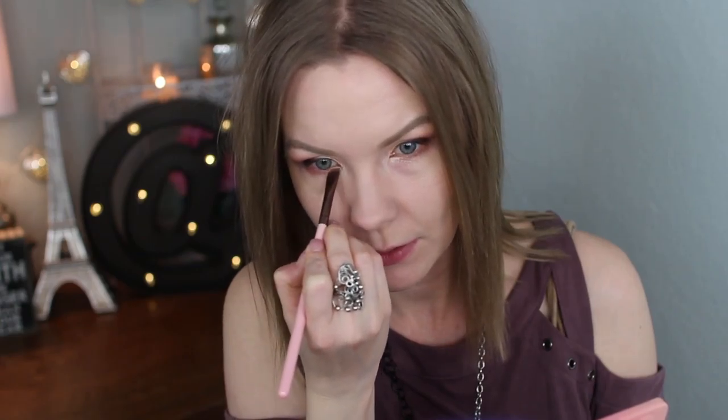For my lower lash line I'm going to get some of Candied Yum on a Luxe 221 flat definer brush and just apply that. These are just so nice and pigmented - they apply effortlessly, they're just so easy to use.